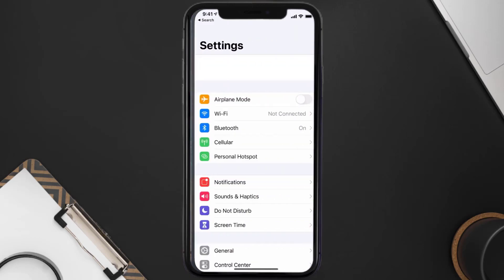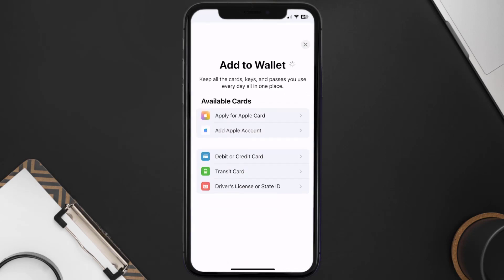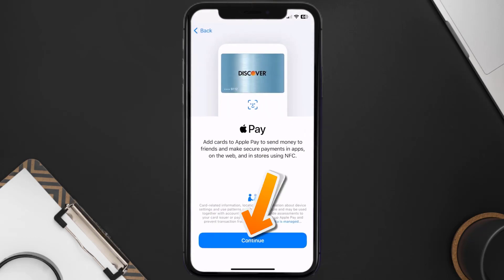First of all, you need to go to your device Settings, then scroll all the way down to Wallet and Apple Pay and tap on it. Under the payment card section, tap on Add Card, then tap on the type of card that best describes your situation. For this instance, I'll go with Debit or Credit Card and then hit Continue.